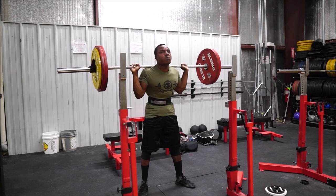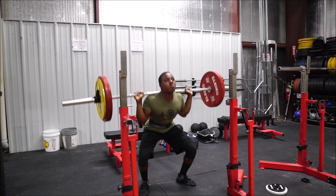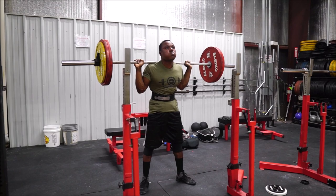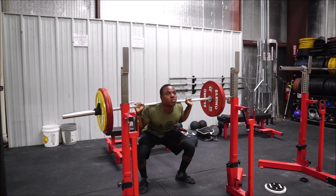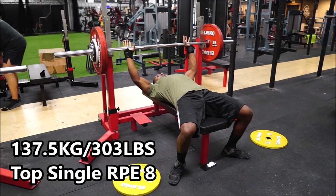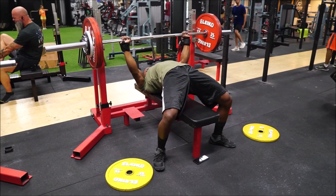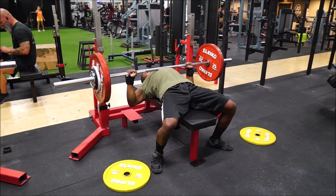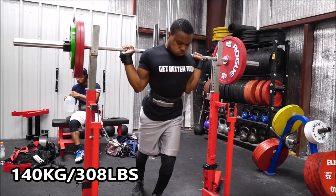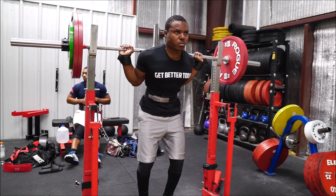That actually leads into general point number two: make sure you're very specific with your variation work — have a 'why' for any variation you go to. A lot of people, when they think about off-season, instantly think 'variation, variation.' There are even some people who promote not touching the barbell in your off-season for the first block or two, staying away from bench, squat, and deadlift entirely. To me that doesn't make much sense, because the whole purpose of an off-season is to build up your capacity and have something to build upon for your next meet. You need to always be doing the comp movements or some variation of them.